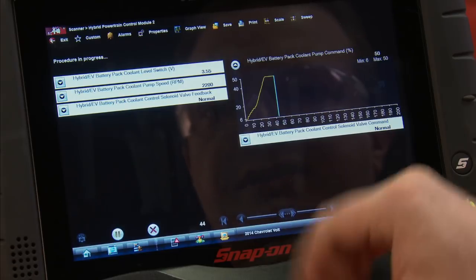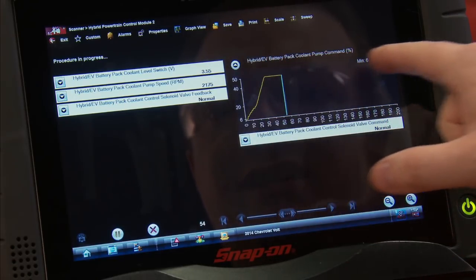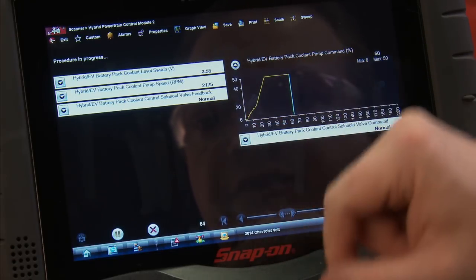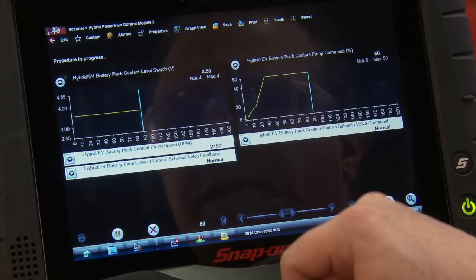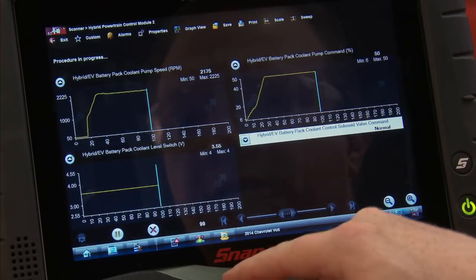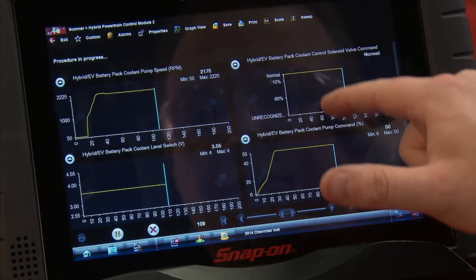If I open a couple of graphs you can see the percent that it's commanding the pump on. It started at six percent and it's all the way up to fifty percent, cycling through on the pump.